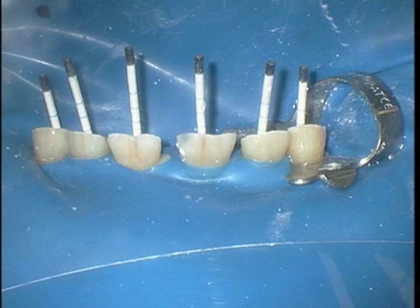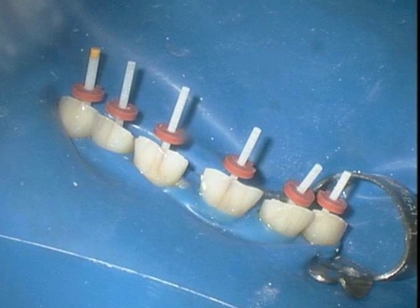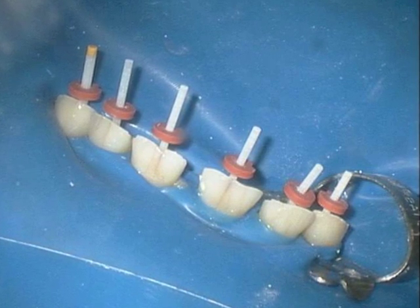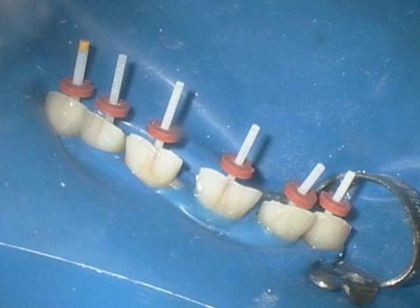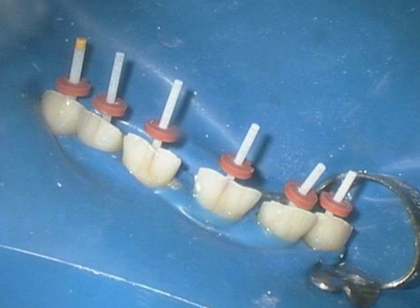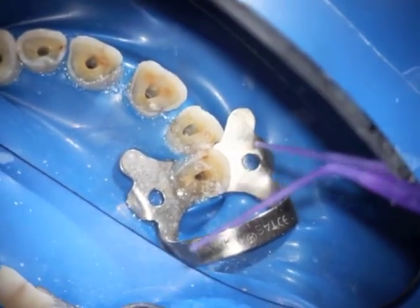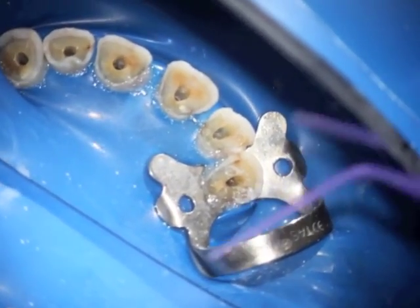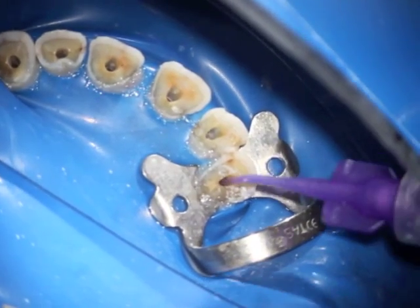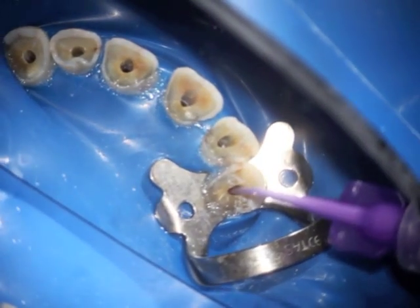After the fitting of all teeth, the corresponding size fiber post EndoSequence posts have been fitted and stoppers have been used to demonstrate the reference point for these teeth. Here you can see the rubber dam isolation using also Opal Dam to seal those areas.